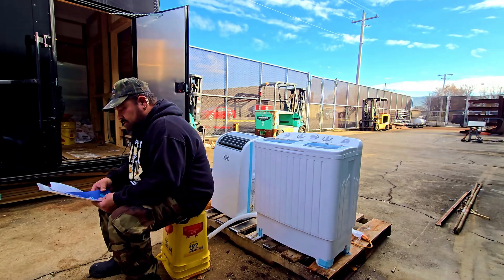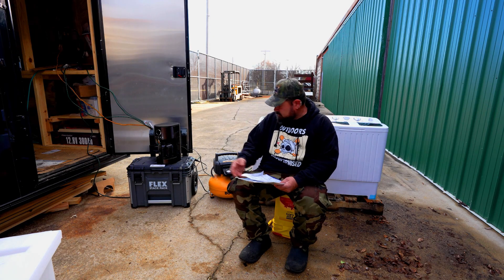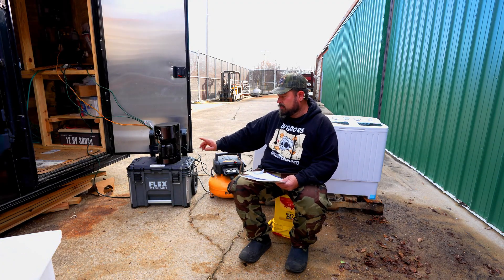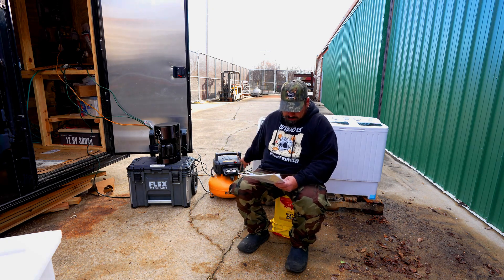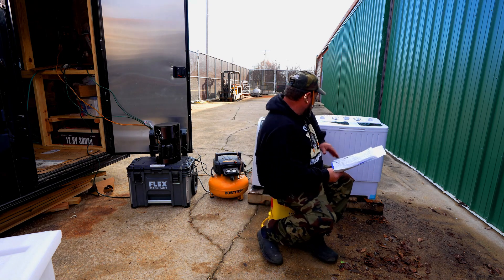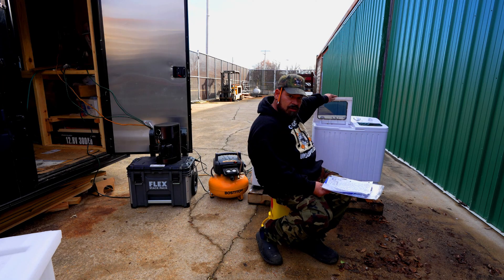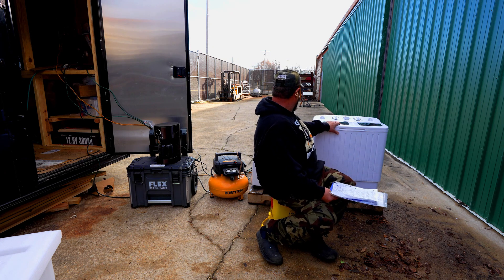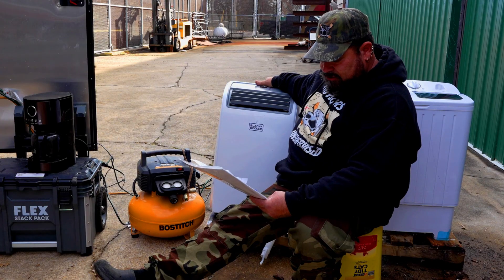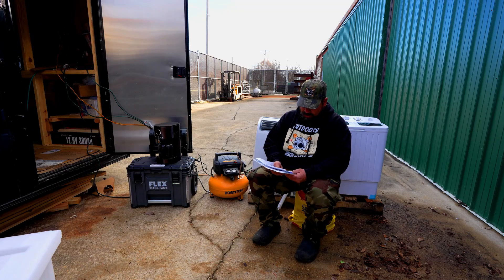Okay, we are here about to do the review. I wrote down some specs real quick to let you guys know. The coffee maker is 1,200 watts — people don't know that those take a lot of wattage. I tested it out at 1,300 watts using my digital reader. The washing machine is only 300 watts to wash clothes, so 300 watts for that. The AC slash heater is 1,365 watts. The microwave is 1,000 watts.